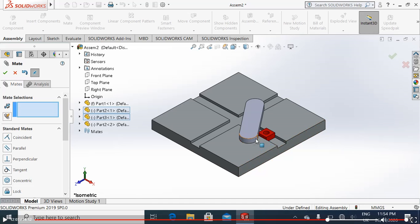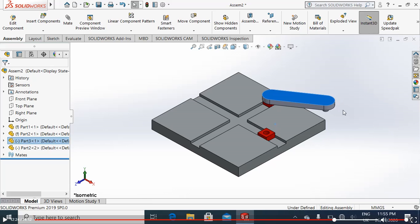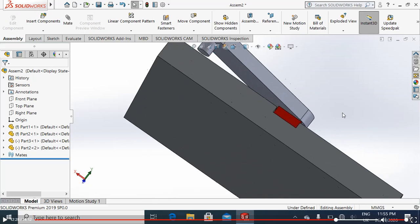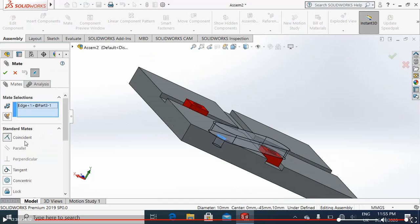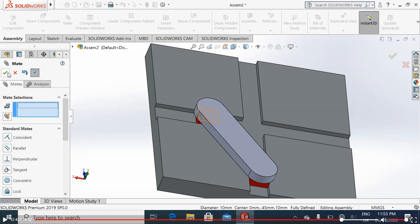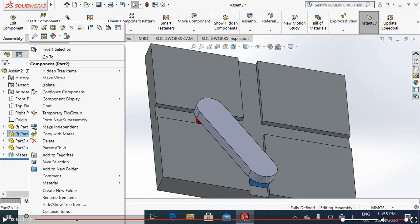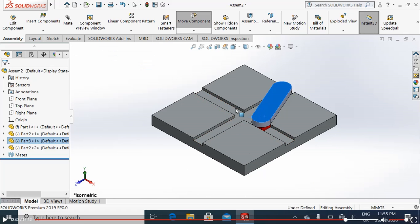Now we have to do the same thing with the connecting rod and the second slider. We will simply fix the second part so we can move the connecting rod. Choose again this edge of the connecting rod, mate it with a coincident mate with this edge of the slider. Now it is almost defined. After mating, make this part float so we will be able to do our motion analysis. You will see it will move.